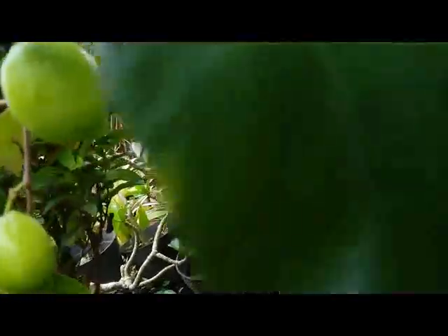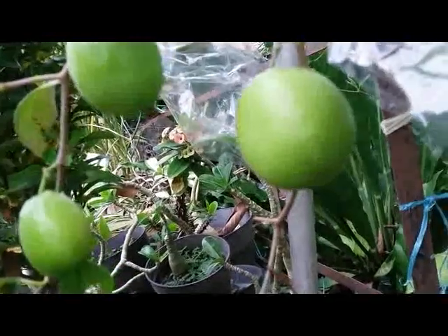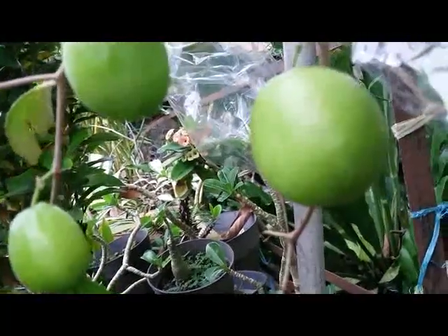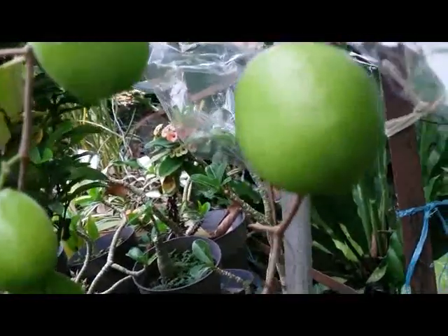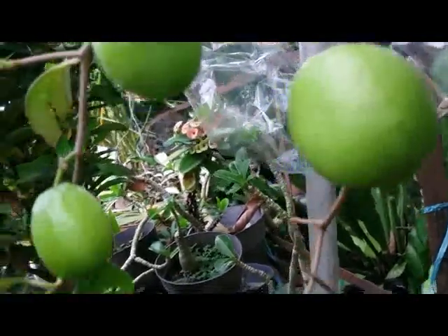Hello guys, this is a tropical fruit called jujube, or Indian apple, or Chinese apple, or Ziziphus mauritiana.